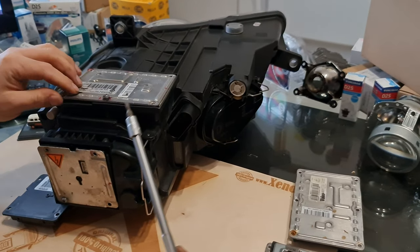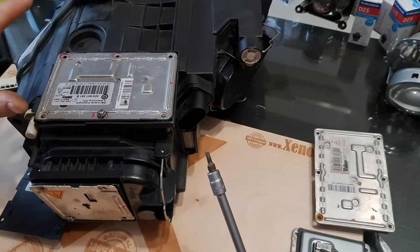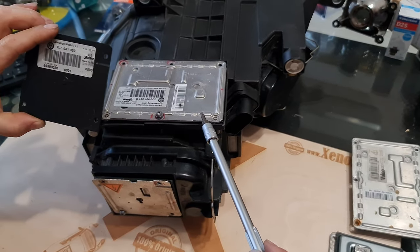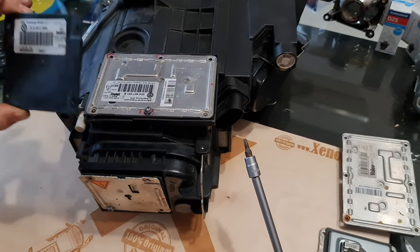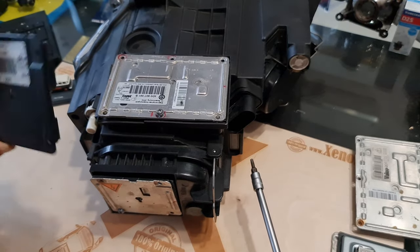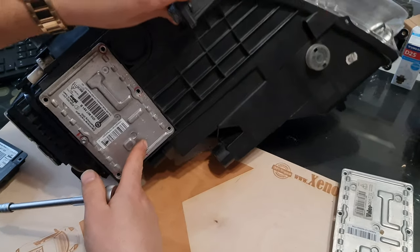If you don't have a low beam, it means that either your ballast unit is faulty or the xenon bulb itself. There are no other parts. The IFS system is completely different from the bi-xenon system — nothing to do with each other. This is not a ballast unit; this only serves for the IFS function. Don't forget that. The ballast unit is located underneath the headlight with 6 screws.